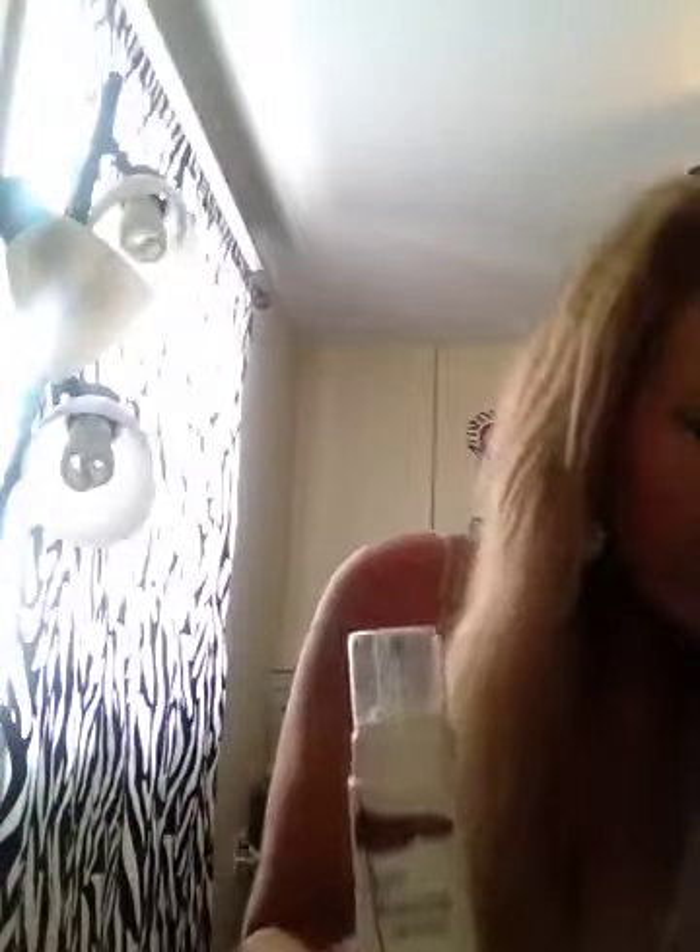So there's this one here. It's called Tanwise. I get the dark bronzing sunless mousse and usually I'll use it with a glove — use like a mitt. And make sure you shower, shave, exfoliate your whole body. You don't want any dry patches because it's not going to look good, trust me.